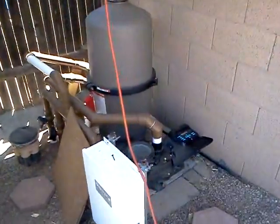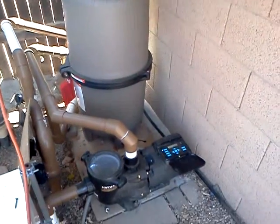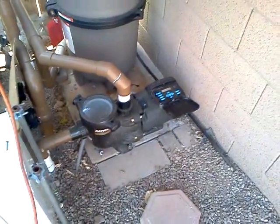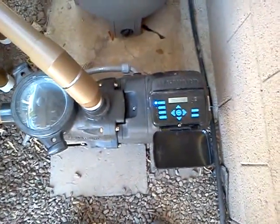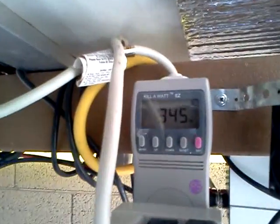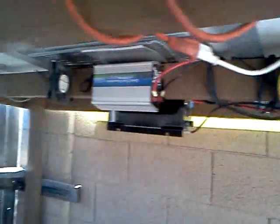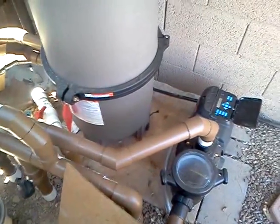I got this Hayward cartridge filter — it's the 530 model, pretty large. The pump's working out well — the Hayward Eco pump, it's pretty quiet. You can see how it's running right now: 328 watts, and I've got 347 or so going out. So that's the update guys — got a little extra shade and the pool pump runs for free off the sun, which is nice. It saves quite a bit of money during the summer.